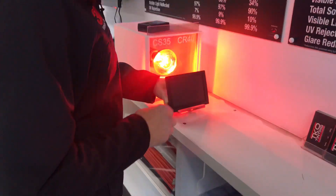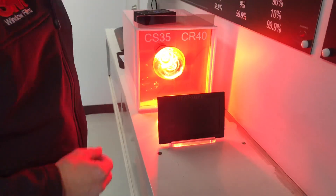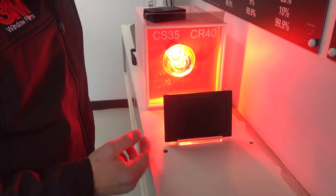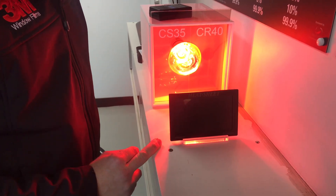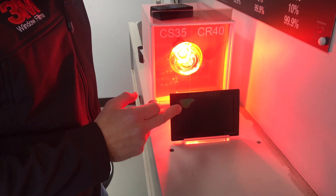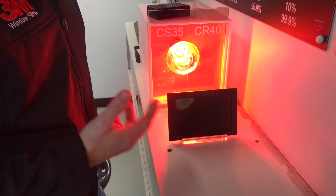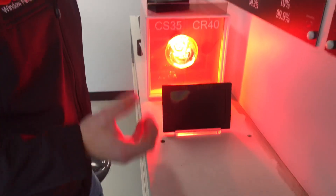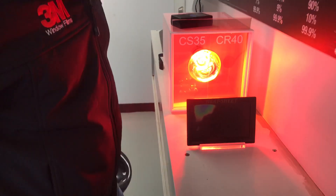Just to double check, we'll put the heat sheet in front of it and watch how much longer it takes the right side to change colour compared to the left. This heat sheet, when it warms up, changes colour. Notice the colour changing in the top corner here — it's actually working very slowly. If you see our previous video, when we used cheap tint, you'll see how quickly the cheap tint makes the heat sheet change colour.